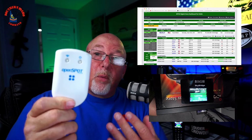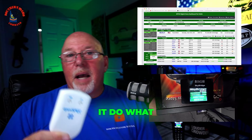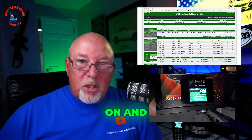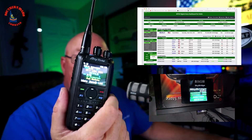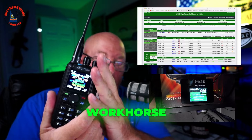With the OpenSpot I can't just grab a radio and have it go to the right mode and do what I want it to do. Now with the SkyBridge on, with the other hand I could pick up my DMR radio — whether it is another AnyTone radio or this thing. My friends, this is my absolute workhorse radio — this goes where I don't take other radios.